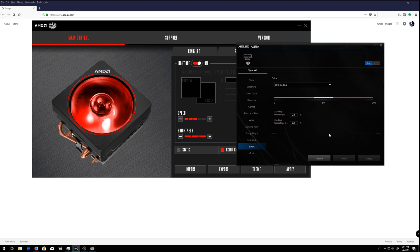I also found that you can synchronize the RGB to music or to your CPU load, so it changes color depending on how much load is going through your CPU. Those are just little things that are kind of cool but not necessary. I'll most likely keep everything blue since my room is blue.